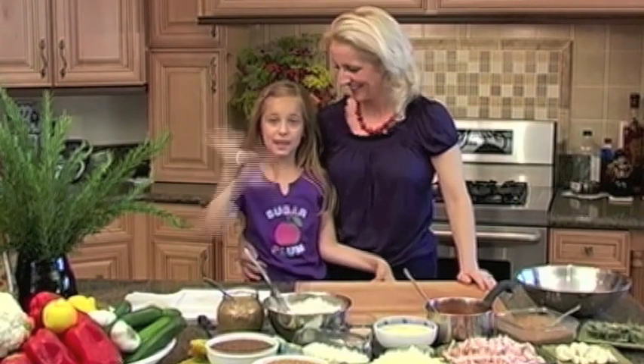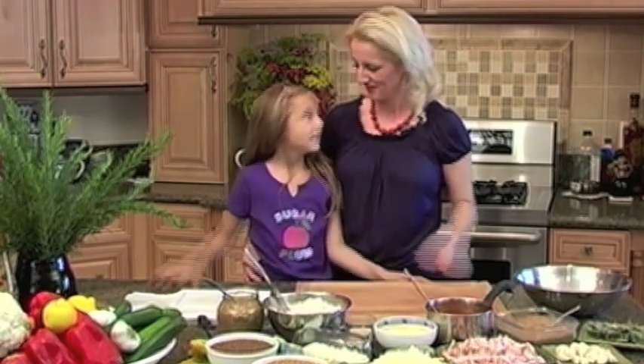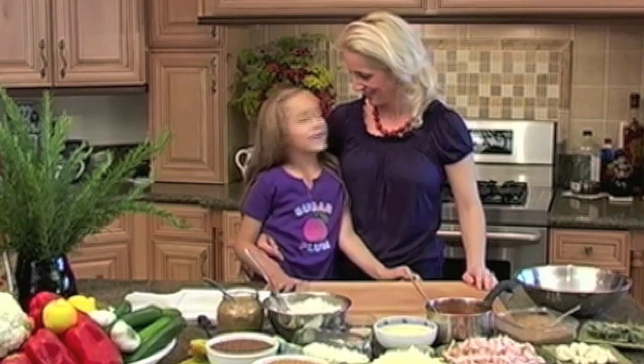Hi, my name is Vlada. Hi, my name is Nikki. And we are here today to share with you one of our favorite recipes. We are making pizza — one of the kids' favorites. I love it. I love it too. So join us as we challenge you to get healthy, get active, and to get cooking.